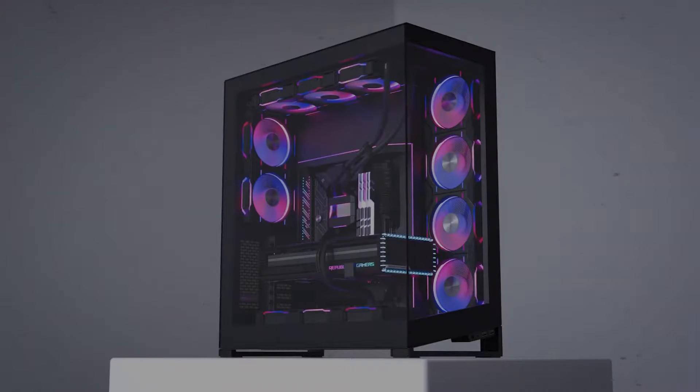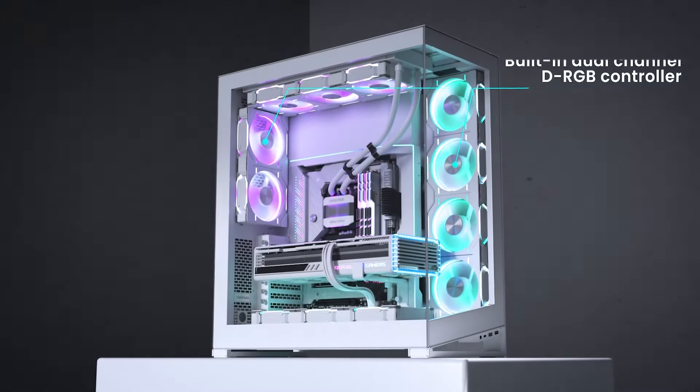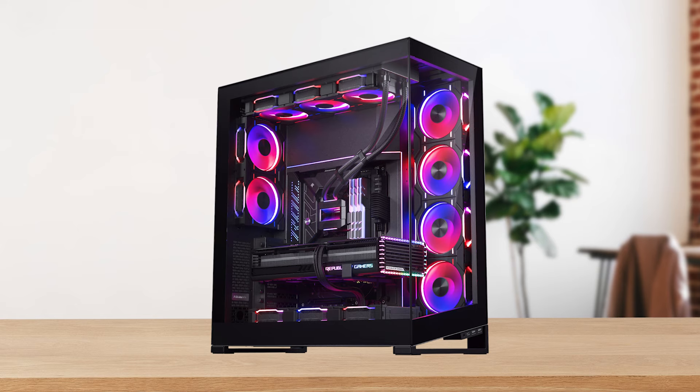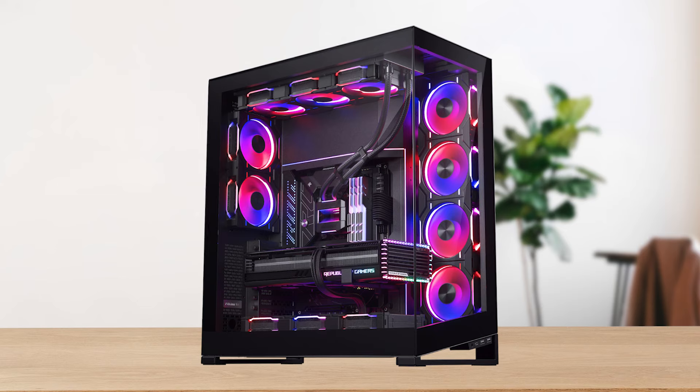I only have two issues with the NV7. First, there seems to be a lot of room between the top of the motherboard and the top of the case. This is a small side effect of fitting two exhaust fans on the rear and four fans on the back of the case. There isn't anything negative about it, other than it looks a bit weird.